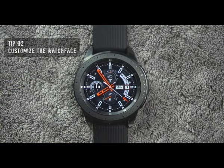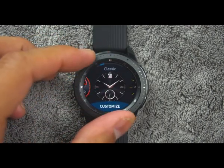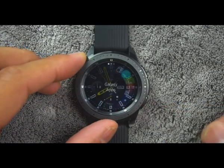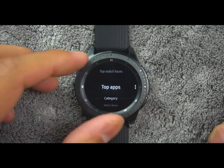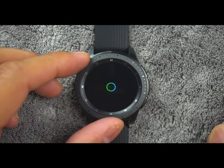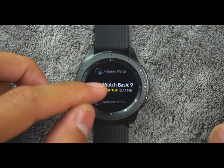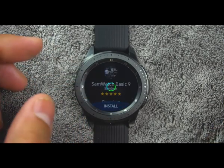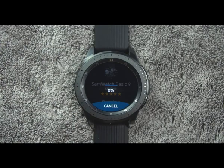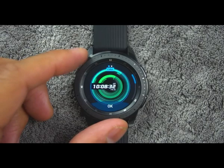Tip number two. To customize your watch the way you want it, you can change the watch face. To do this, touch and hold the watch screen, then rotate the bezel to view available watch faces. You can add more watch faces by rotating to the apps and tapping Galaxy Apps. Touch and hold the watch face to select it. You can customize the watch by tapping Customize.